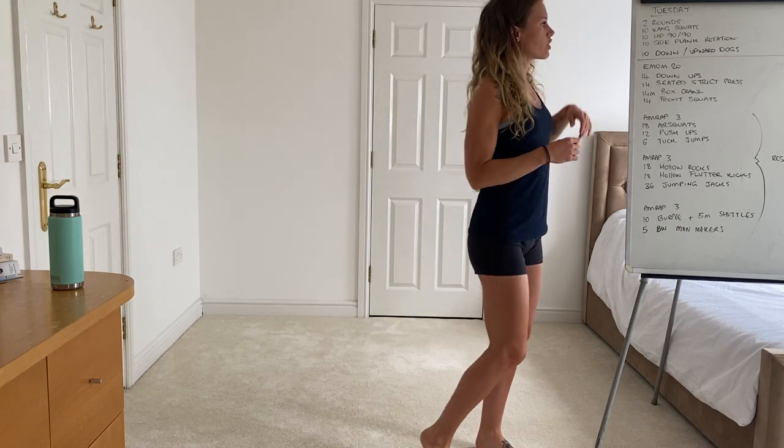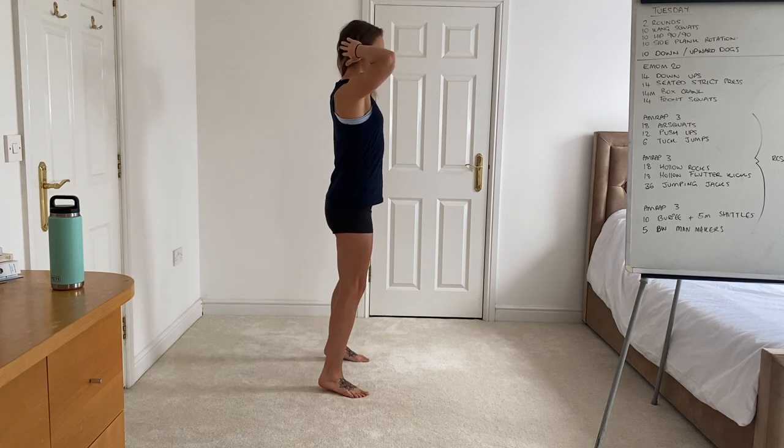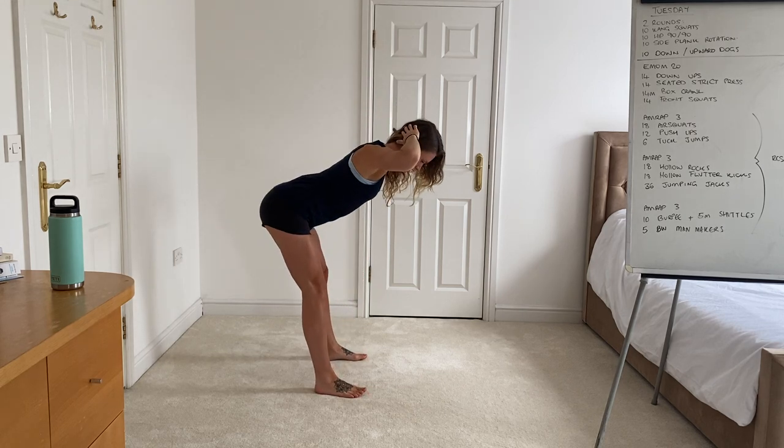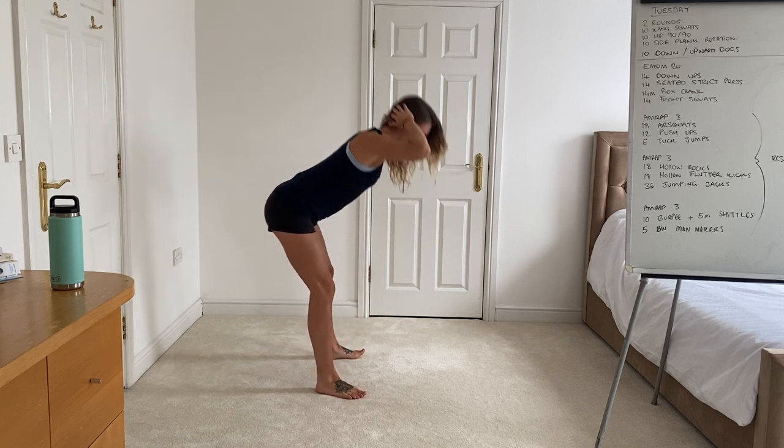Starting off with the kang squat, 10 reps. Hands behind the head, you're going to push the hips back and then lower into your squat, and then reverse it up — hips up and through.